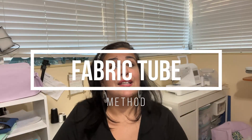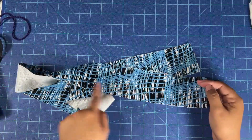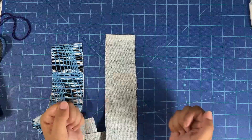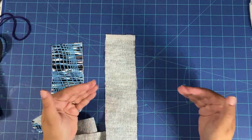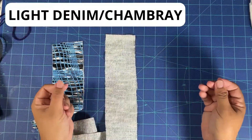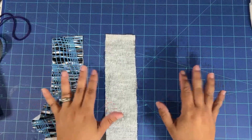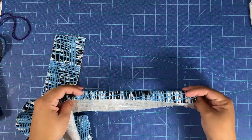Now let's make the fabric tube method. In this method, you create a tube with your piece of fabric and insert your webbing through it. The fabric you can use is quilting cotton, polyester, twill, broadcloth, or a fabric that is not super heavy — maybe a lightweight home decor fabric or a light denim. I do not recommend this method with waterproof canvas, heavy outdoor fabric, or duck canvas. This is truly a method for lighter weight fabrics.